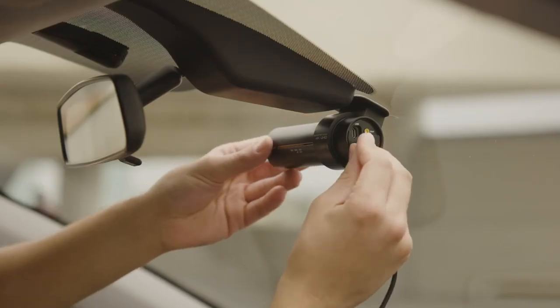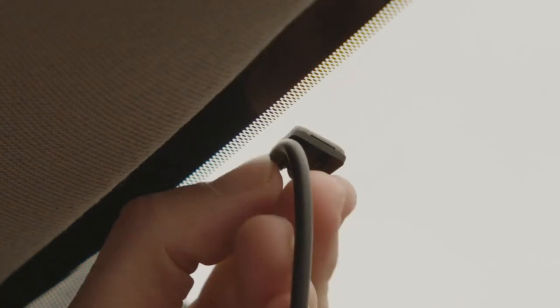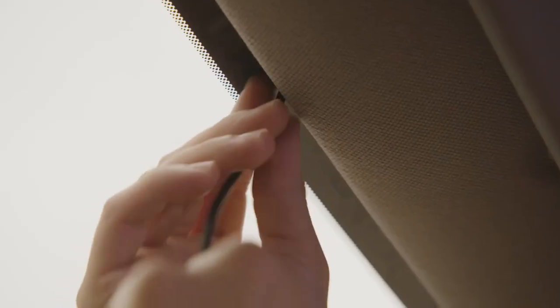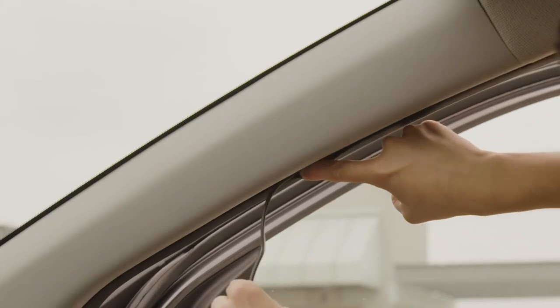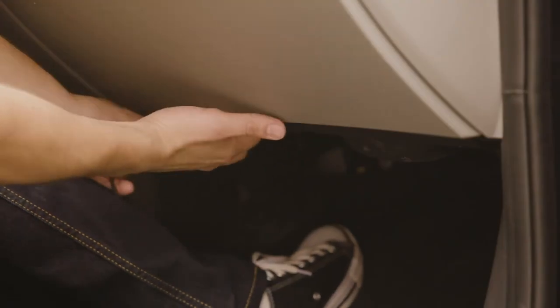Start by plugging the cable into the DC-in power socket. Secure the power cable to the top of the windshield by using one of the included cable clips. Hide the power cable by running it through the space between the windshield and the headliner. Continue routing the cable along the A-pillar down the bottom of the passenger's door. Finally, run the cable under the glove compartment to the cigarette lighter socket, using cable clips when needed.